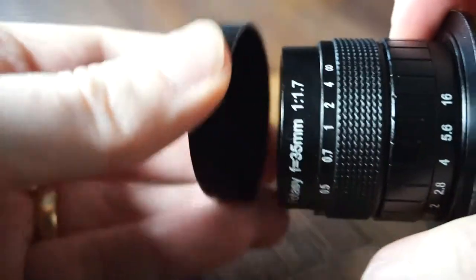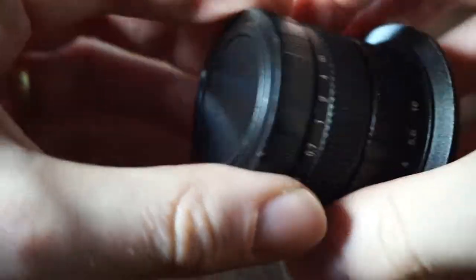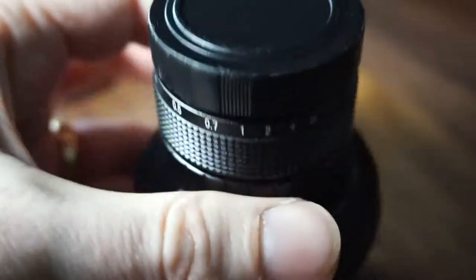It comes with a little lens cap — very basic, but it doesn't need to do much else. There's no rear lens cap included, so I bought one cheap on eBay. I picked up a little pack of cheap rear caps and that keeps dust off the lens. I think that's essential to buy if you're getting one of these lenses.